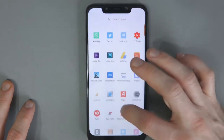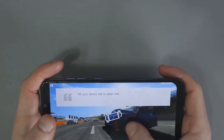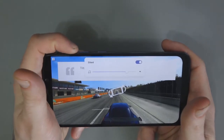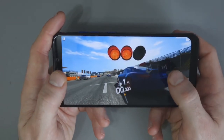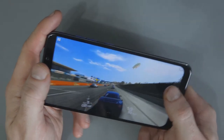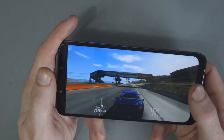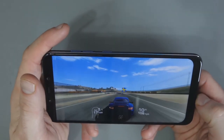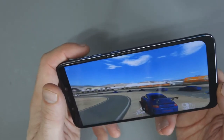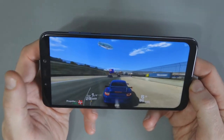I'll briefly show you Real Racing for gaming performance. I don't want to spend a lot of time on gaming — I've covered it in other videos. As far as gaming goes, I don't think anyone's going to have any complaints. This is a flagship phone — you're going to get the same performance, more or less, as you would in a Google Pixel 3. The Google Pixel range tends to be a little quicker because of its clean skin, but performance here is top-of-the-range.